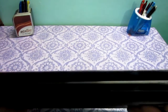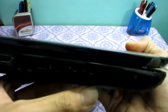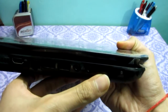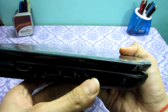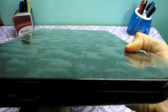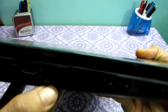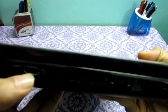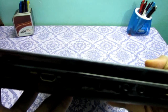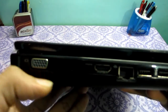On the left side, we have a multimedia card slot, a microphone jack, and a headphone jack — two separate jacks, which is very good. There are also two USB 3.0 ports, an RJ45 LAN jack, an HDMI port, and a VGA display port.